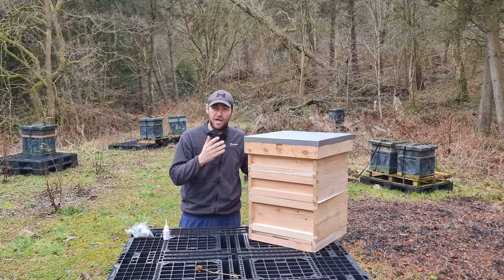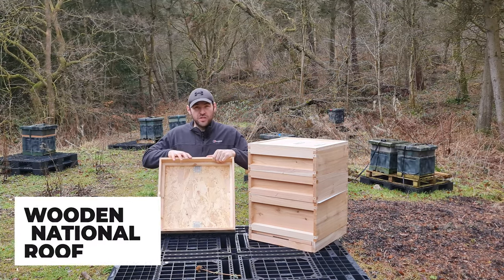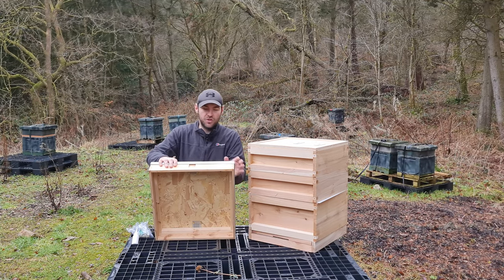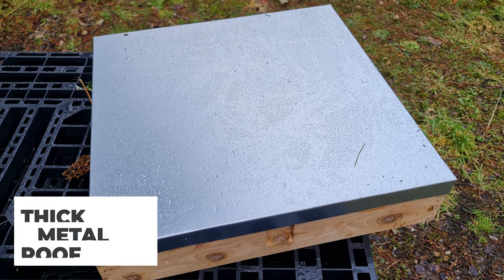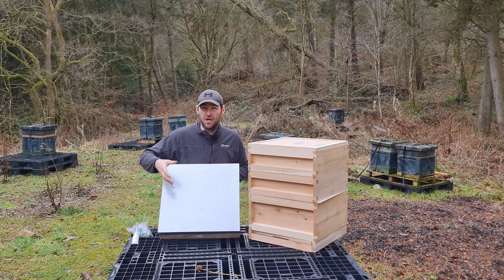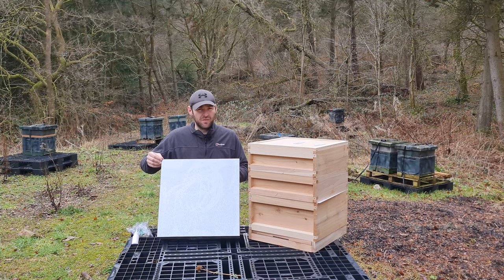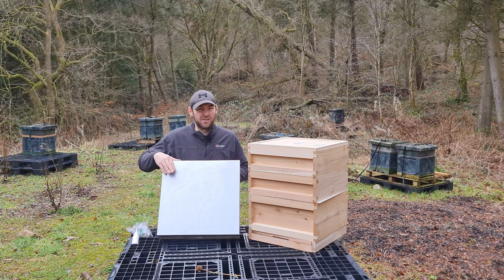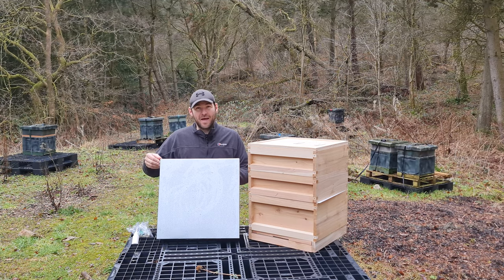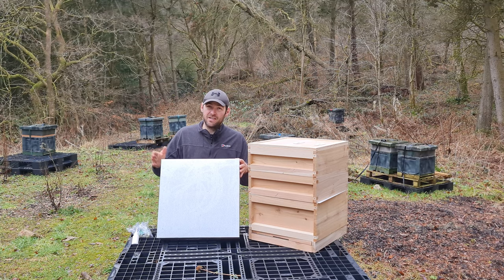It's a standard wooden national hive made of UK-grown cedar, seconds grade, so you'll get a few knots. The roof is a completely standard wooden national design — the shallower version. You've got integrated vents whether you want to use them or not, and a nice solid galvanised roof on top. It's rock solid; you can stick loads of glue on all the joints. It's got a nice flat roof so you can put supers in it upturned or directly on top. The galvanised metal fits perfectly — no bending required.